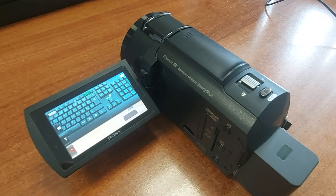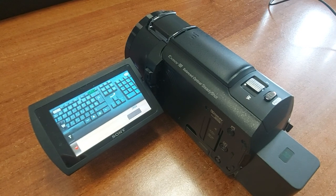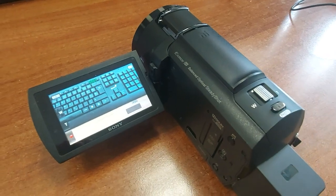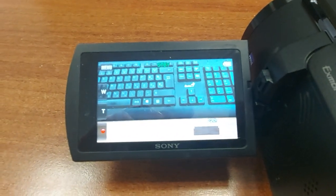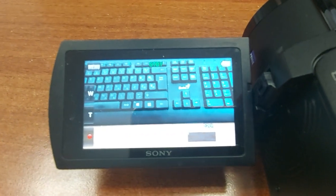Hi, this is my Sony FDI iX43 digital camcorder. I'll show you how you can take a slow motion video.